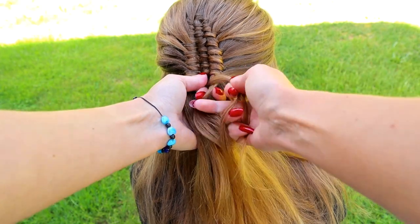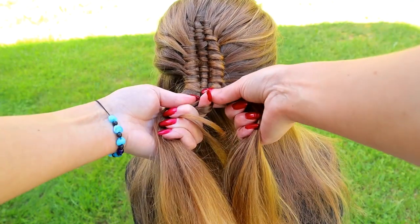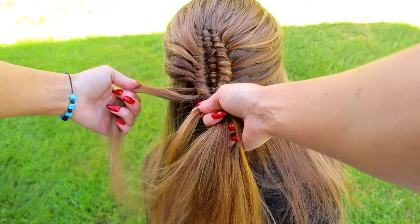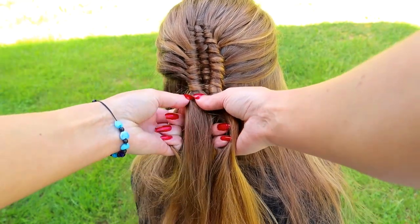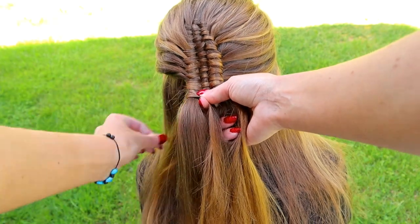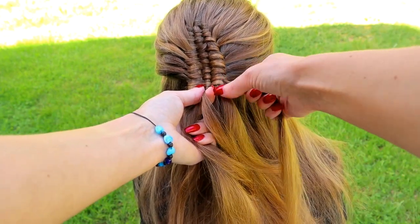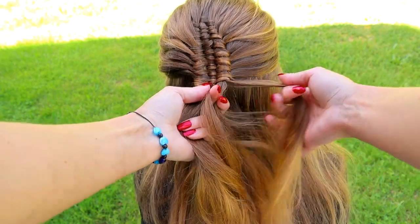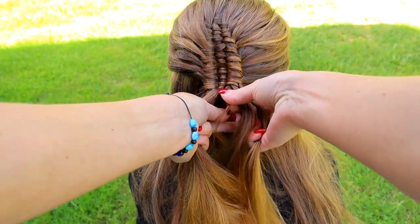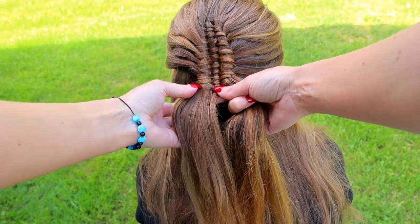Take the small hair section, bring it under, over and under. Remove the small hair strand and leave it under the left strand. Take the small hair strand, make it under, over and under. Leave the small hair piece out of the right strand. Bring the hair strand under the right strand, over the middle and under the left strand. Leave again a hair piece out of the left strand.